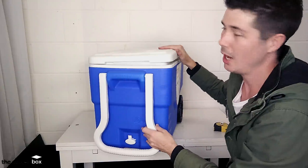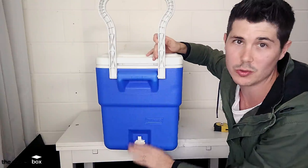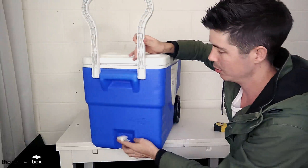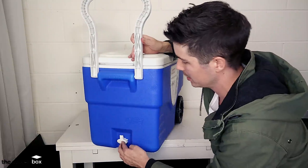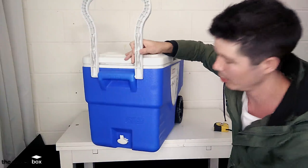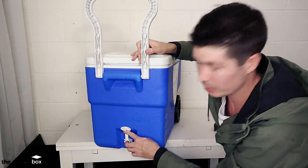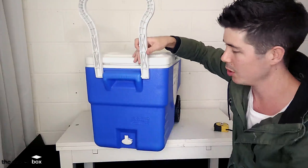If we have a quick look at the drainage plug down the bottom, this is just a pop drainage plug. It simply just pops out and then pops back into place. I'm feeling like that would be secure enough to hold in the water. It is quite a small drainage hole there, so it would take some time to drain out, but not a huge issue.